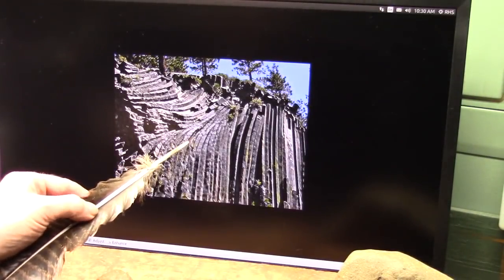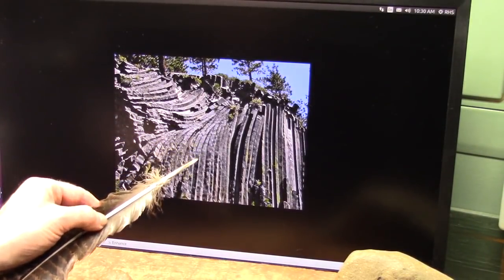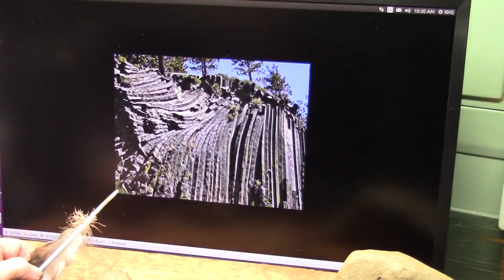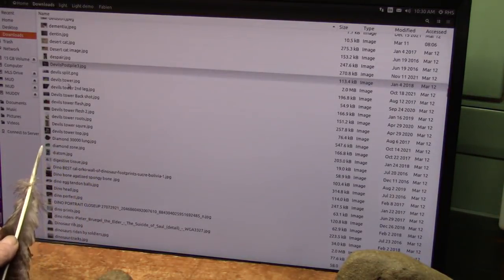Let me show you this. This is Devil's Postpile — it's a different place, same thing. Wrinkle zone. All of this same kind of fibrils — these are tendon fibers. They're all over the earth. That's all the earth is made of.